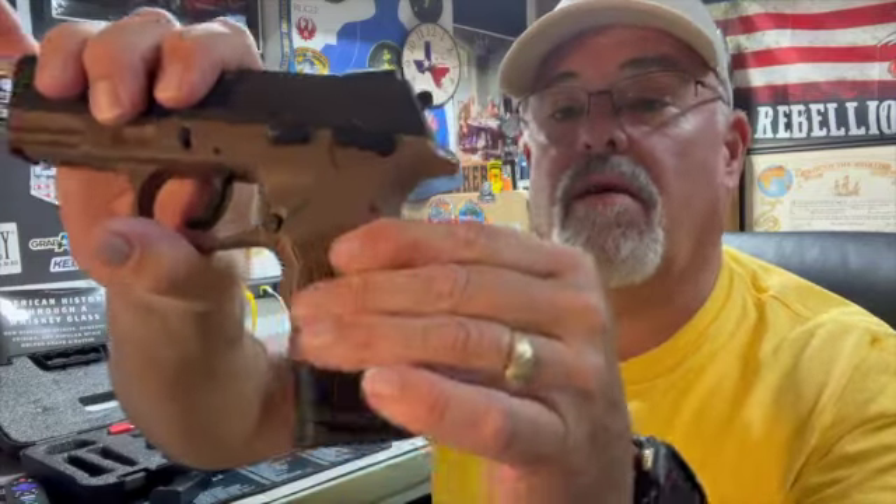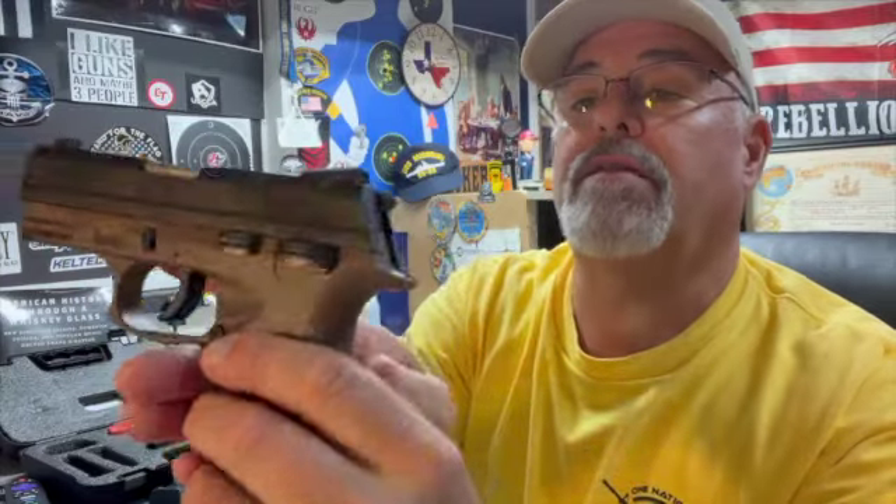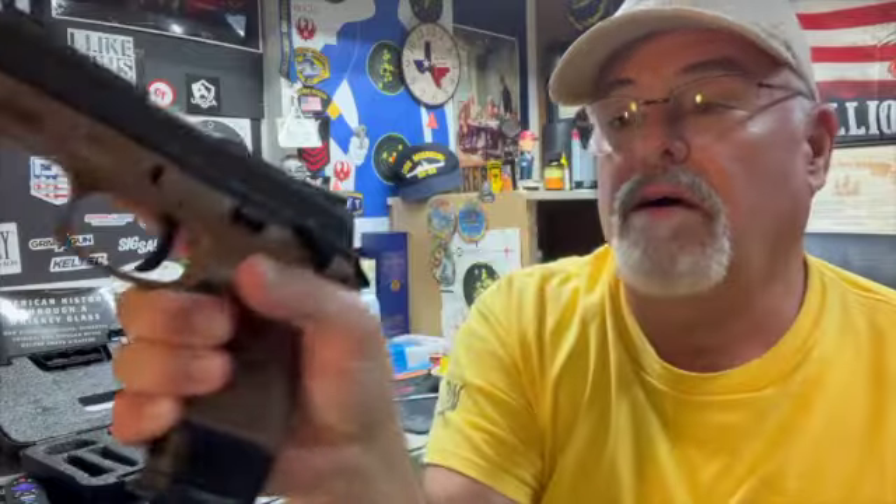Anyway, hammer fired pistol. It's got the standard good Taurus texture on the grip, and it's got adjustable Novak sights, front and rear. It is an ambidextrous magazine release. It does have a manual safety, but this safety is also a decocker. Some folks like that. Plus, if you want to carry it with the hammer back, just like you'd do a 1911, just put that baby up there and you're good to go.